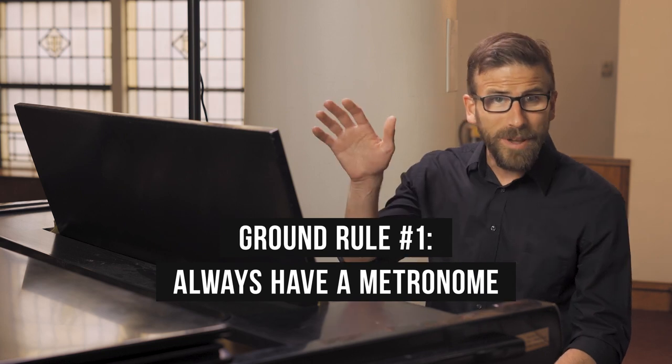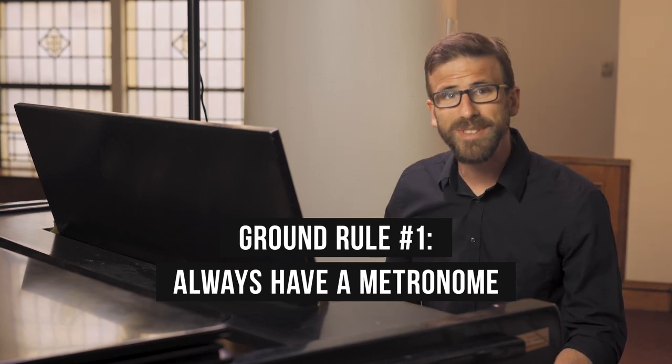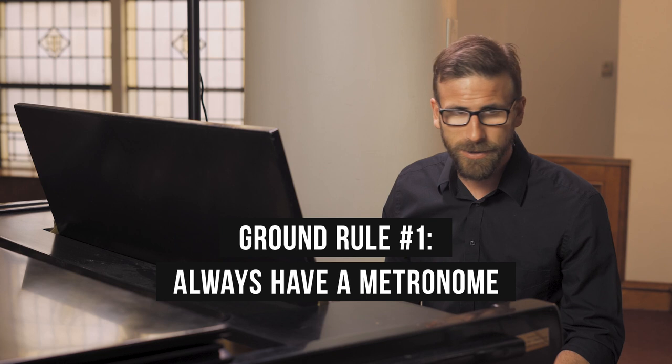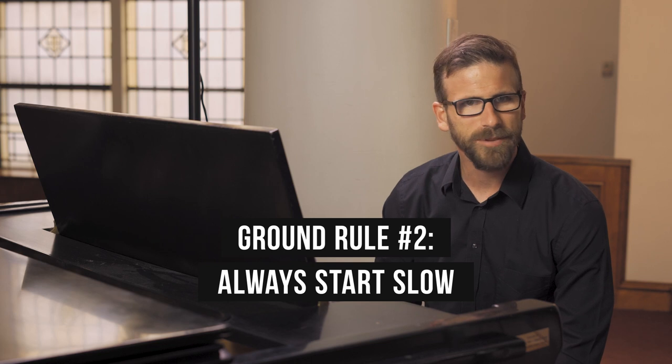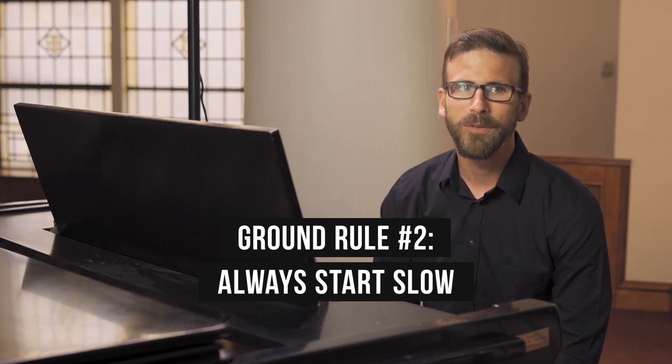I want to talk about a couple of those. A couple of ground rules: always have a metronome. A metronome is never going to count for you — you're going to have to do that yourself — but it's going to keep you accountable to a good steady beat. Another ground rule is always start slow. You're never going to play beautifully fast if you haven't played beautifully slow first.